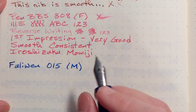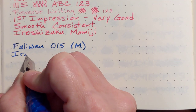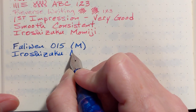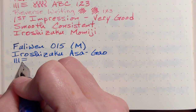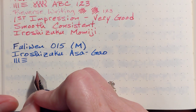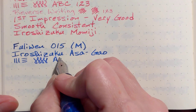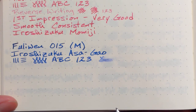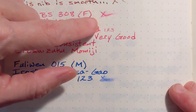Super smooth — just wow is all I can say. I have it inked up with Iroshizuku. There's a little bit of stubbiness to the nib now that I look at it; the side strokes appear to be a little thinner than the down strokes.